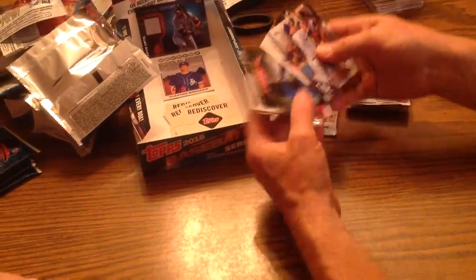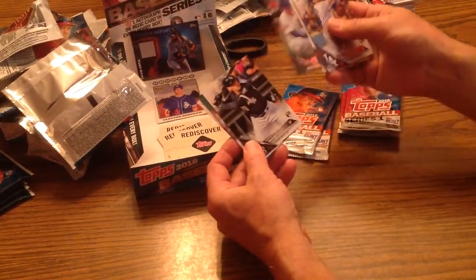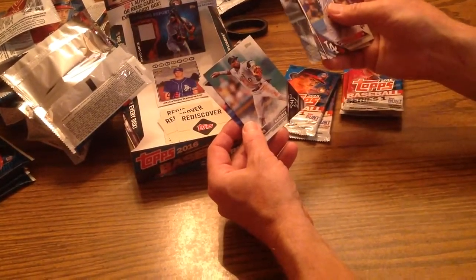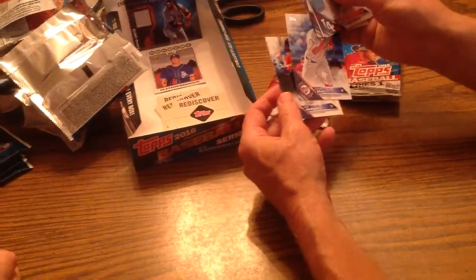Anthony Rizzo celebrating 100 years of Wrigley Field. Trayce Thompson. Alexei Ramirez. Denard Span. Jake Marisnick.